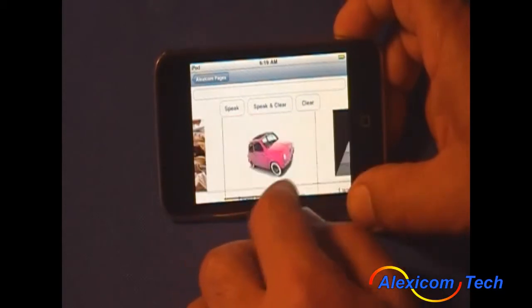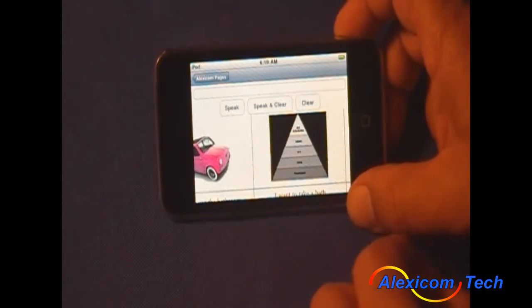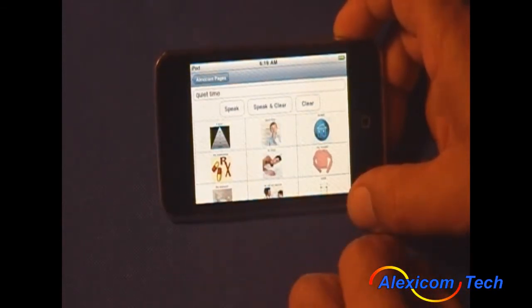And you can also zoom in at this horizontal view as well. It also includes options like "Quiet time" and "To sleep."